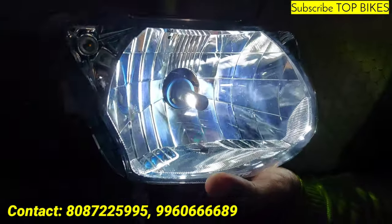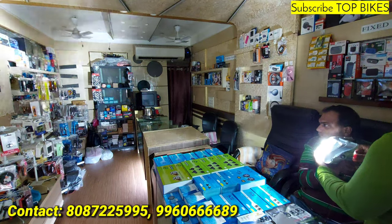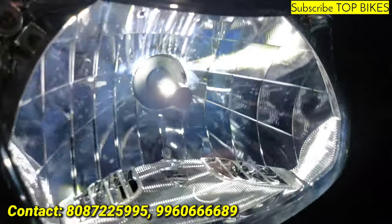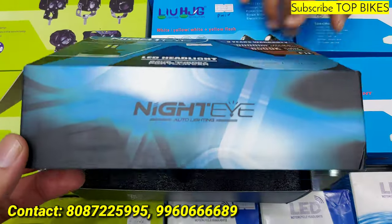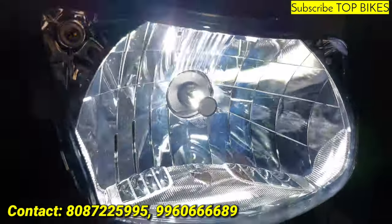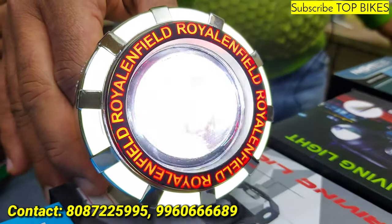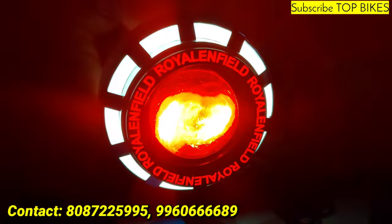H8 model. LED projector lens — 30 watts, 400 rupees. There are many patterns: high beam, low beam, flashing. This is DRL.